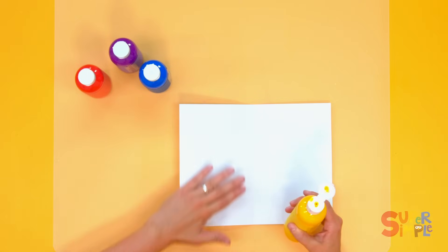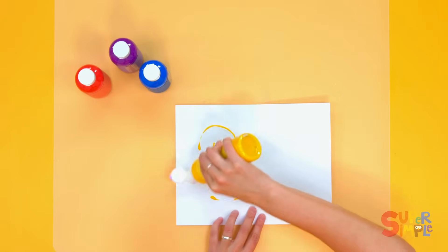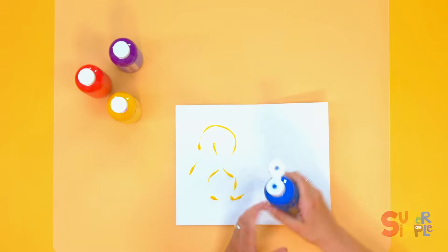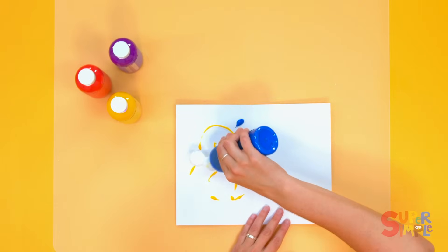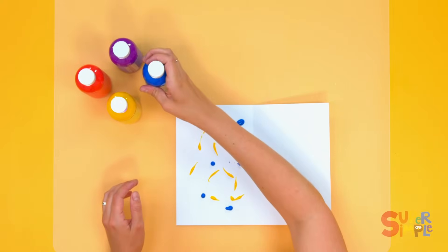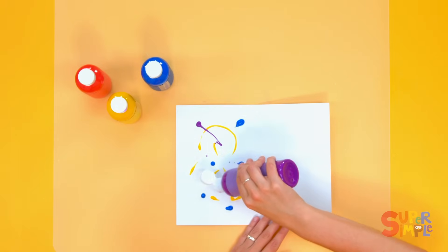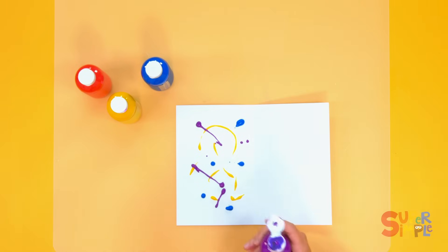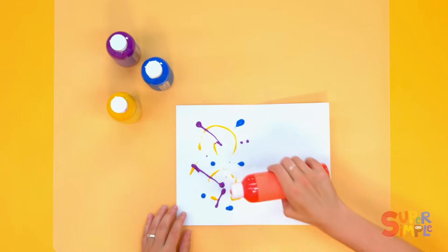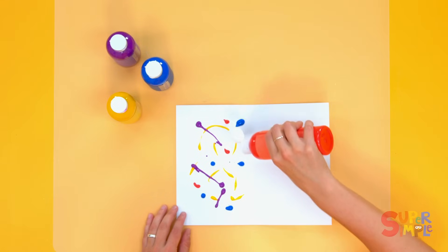We're going to add some paint only to one half of the page. How about some yellow? You can just make kind of a mess here, however you like. You can add some dots. How about some purple? I'm going to make some little lines with the purple. And finally some orange — some dots of orange and maybe one big line.